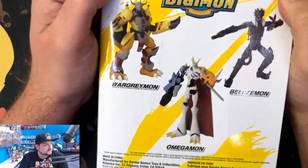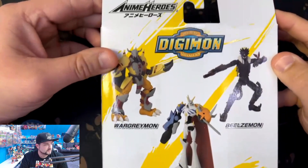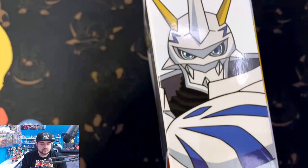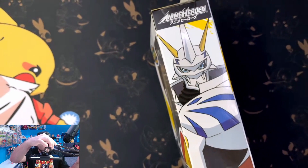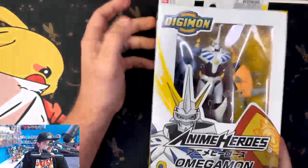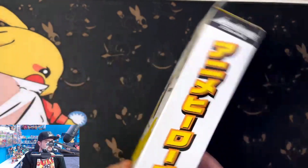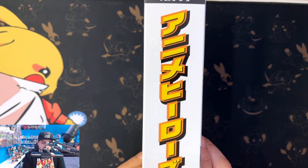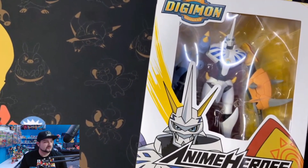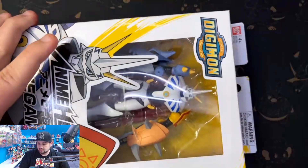I got the WarGreymon and Beelzemon already off to the side — we're going to bring WarGreymon out later for the size comparison. Here's the back where you see WarGreymon, Beelzemon and Omegamon. Nothing too exciting there, it just shows the figures that are out right now. Hopefully they come up with more. Here's the side — you can see a nice shot of Omnimon, and on the side there's some Japanese writing, probably says Digimon or Omegamon in Japanese.